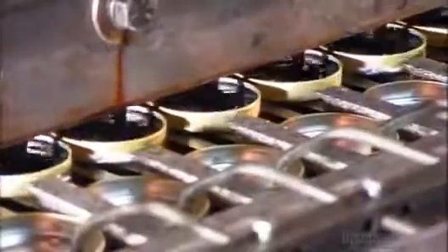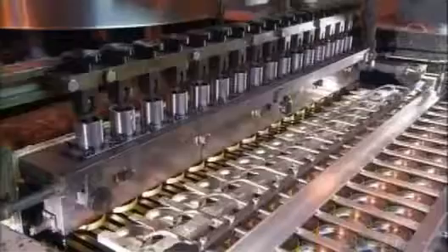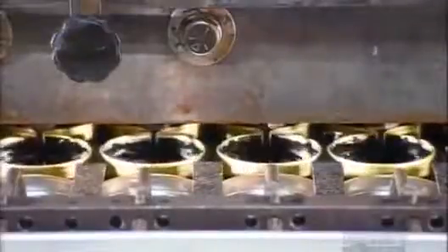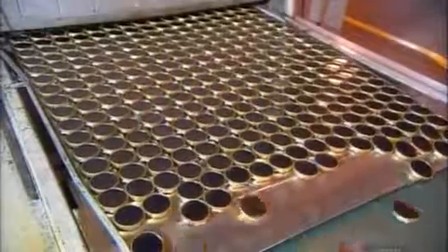The filling heads inject hot liquid shoe polish into the tins. The nozzles fill the tins with a precise amount, so there's no spillover. The polish now needs to cool down and solidify, so the tins travel through a cooling tunnel. When they emerge, the polish is a thick paste.